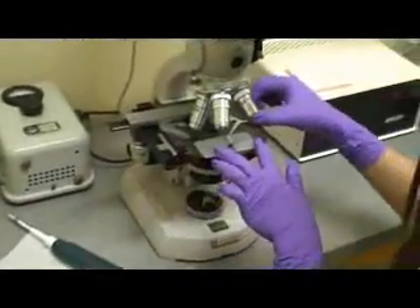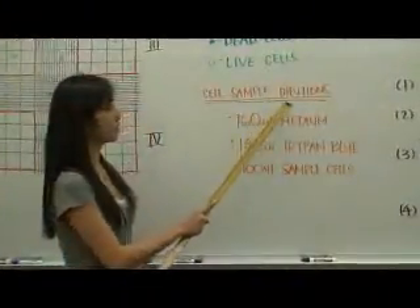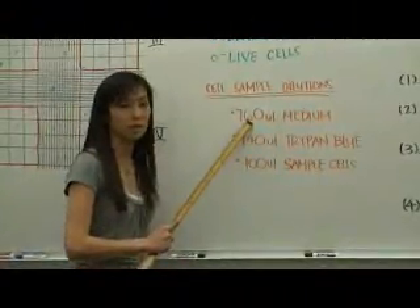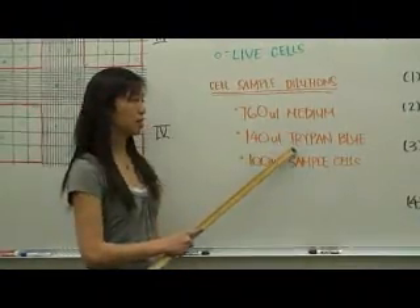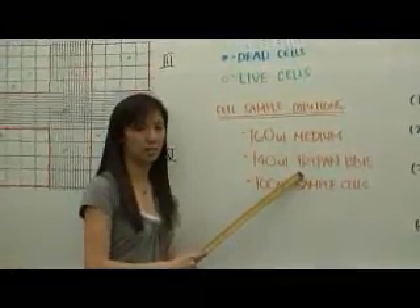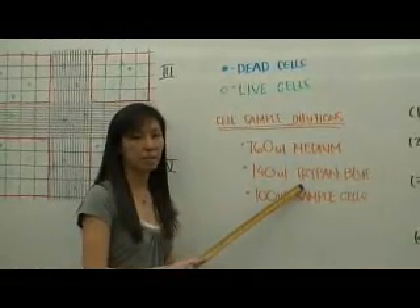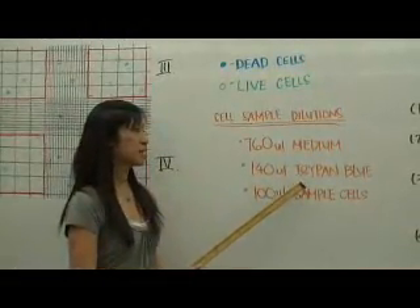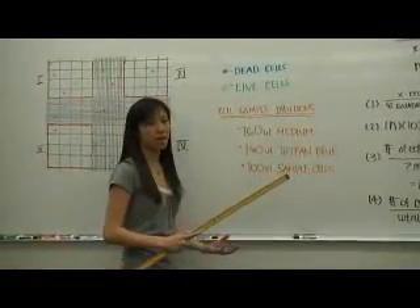Then you place the hemocytometer onto the microscope and count the cells. Our cell sample dilutions contain 760 microliters of the medium and 140 microliters of the trypan blue. Trypan blue is used to detect dead cells in your culture. When cells are dead, the membrane becomes leaky, and once the dye leaks into the cell, the cell becomes blue — indicating dead cells.